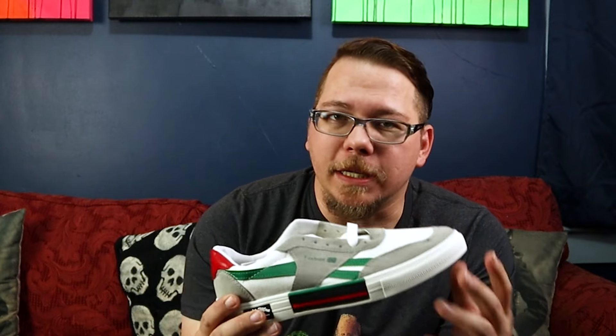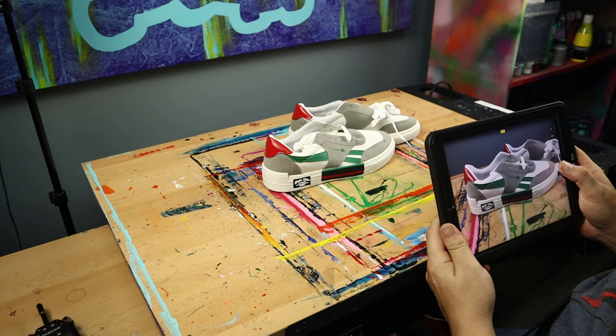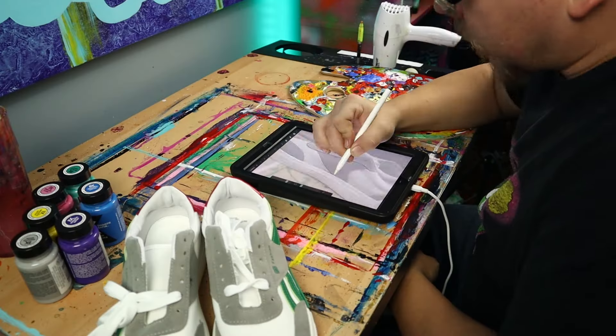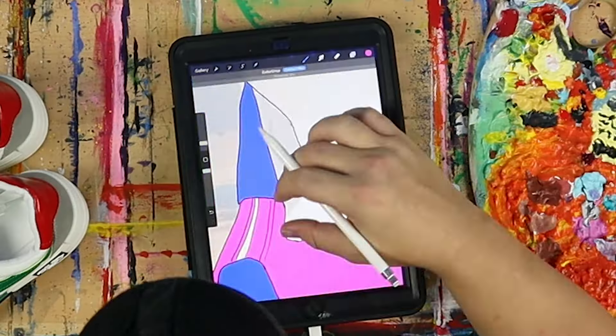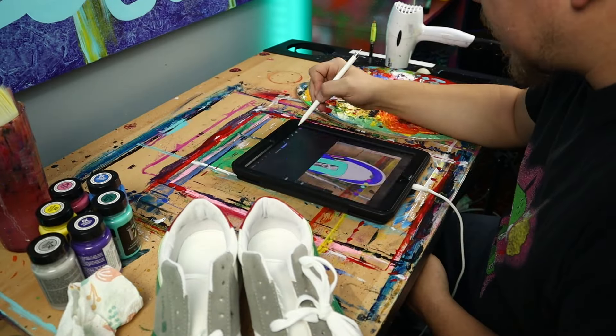So now what I need to do is go ahead and take a picture of these, bring them into Procreate, and figure out what I'm going to paint on these shoes. I thought I'd do a TikTok Live to get a few ideas for what to put on these shoes. Then after that, we had a really good time talking random nonsense with everybody. After bringing a picture of the shoes into Procreate, the first thing I do is outline them so I can play with different color patterns, then sketch the different characters from the TikTok Live session and see what looks best.